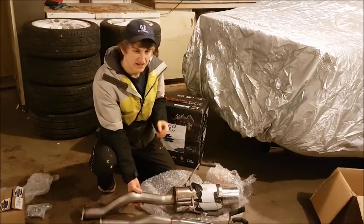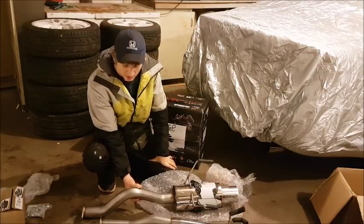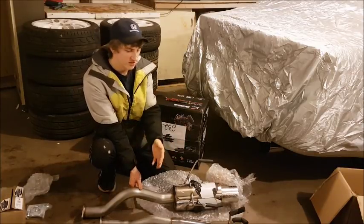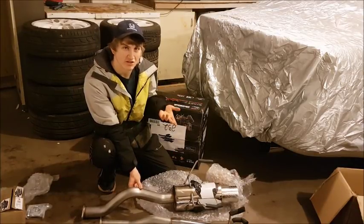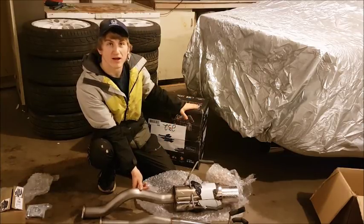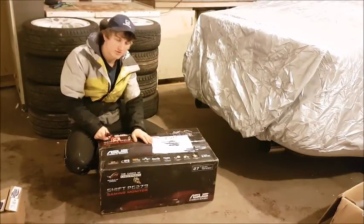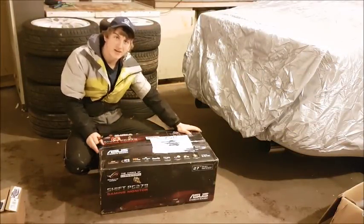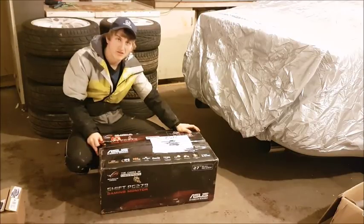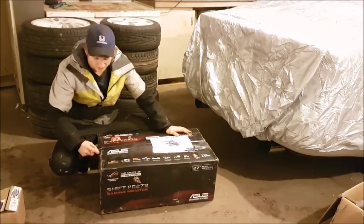That's the exhaust I purchased. I bought it because right now my Civic has a rear-mounted log manifold turbo setup, but as you'll see in a few seconds I need to change out the turbo setup, so how much of this I actually use, I'm not really sure. Now let's start opening up the turbo setup — this is my new sidewinder turbo kit, a used kit I bought locally off Facebook.